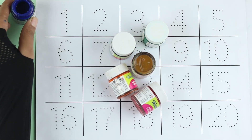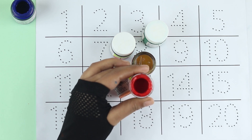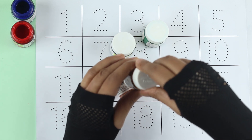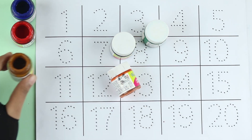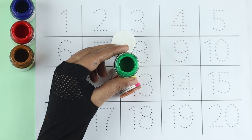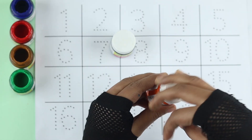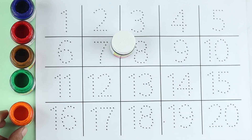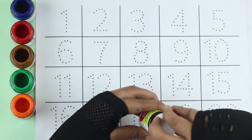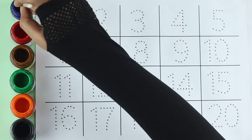Blue color. Red color. Brown color. Green color. Orange color. Black color. Blue color.